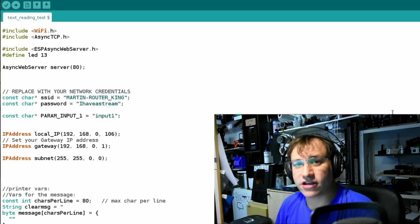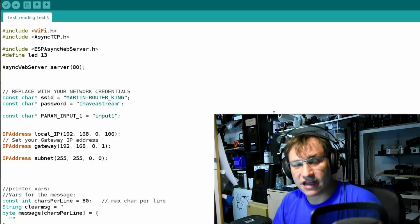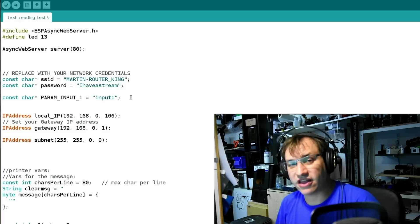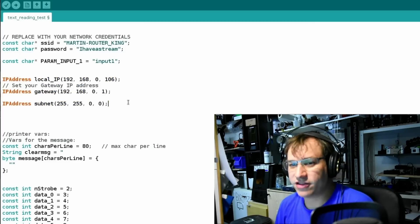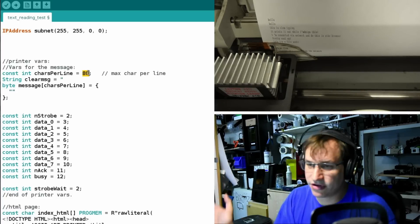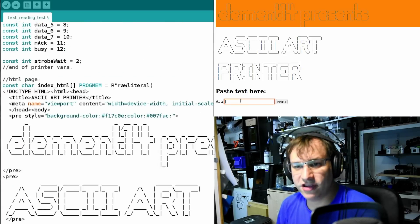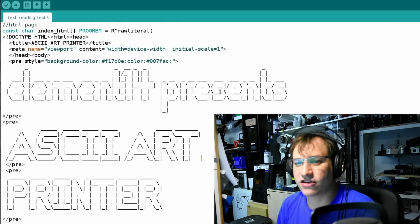Welcome to my computer. We're taking a look at the code flashed onto the ESP32-S2, which runs a web server meshed together with the code we used last time to print from USB. We include some libraries, set our Wi-Fi credentials, and have one input parameter — the text we're sending to the printer. We set a static IP so I always know where that printer is on my network, a max character length of 80 per line, and these are the pins for the parallel port. Starting here is an HTML page, and I've already used ASCII art inside the sketch, so it's displayed in ASCII art on the web server.